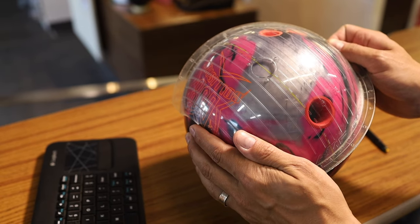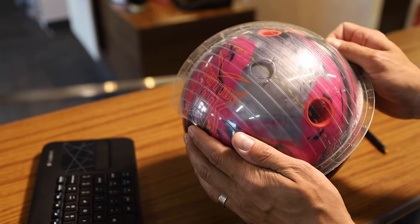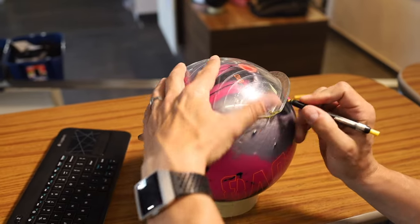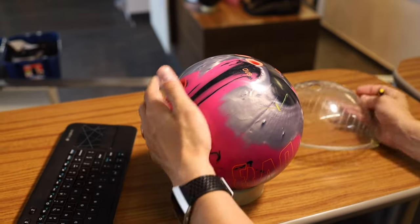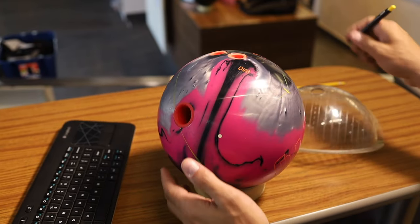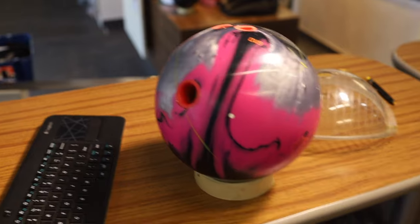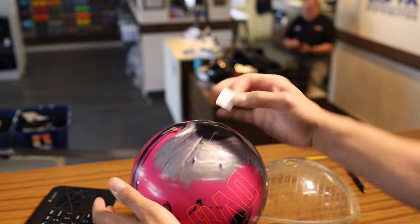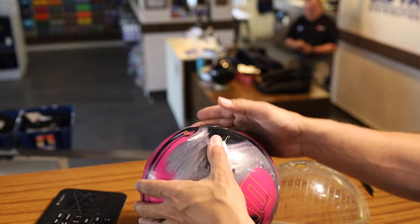Right here it looks like it's that dotted line. So I'll come here where it says access point and mark the access point. Here is our bowler's access point. Now what I can do is just grab a piece of white thumb tape, rip it in half, and pop this on.